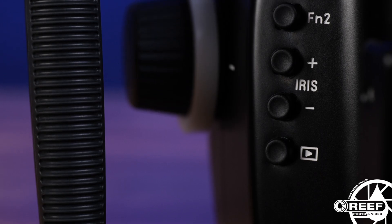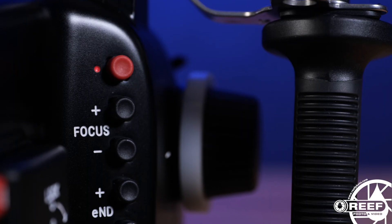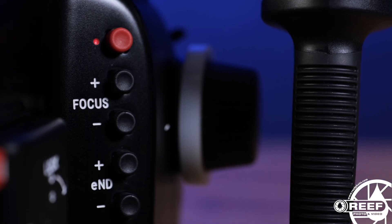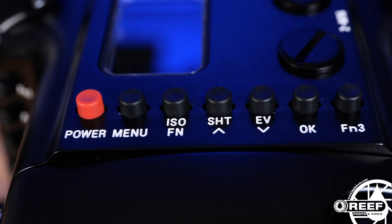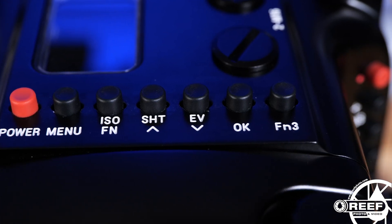One of our favorite features of this Nauticam housing is its excellent ergonomic design. There are 17 LAN-C control buttons along the top and sides of the housing, providing easy access to all of your essential controls for focus, exposure, and shooting right at your fingertips. The control layout is really well thought out and is frankly one of the best designs that we've seen.